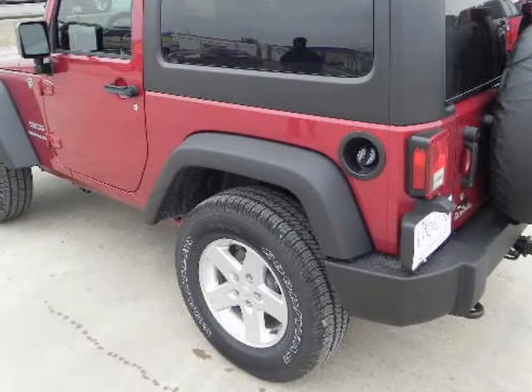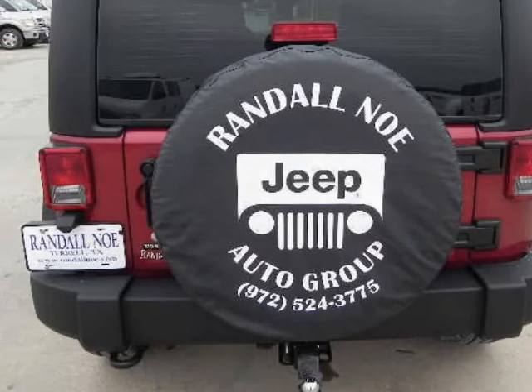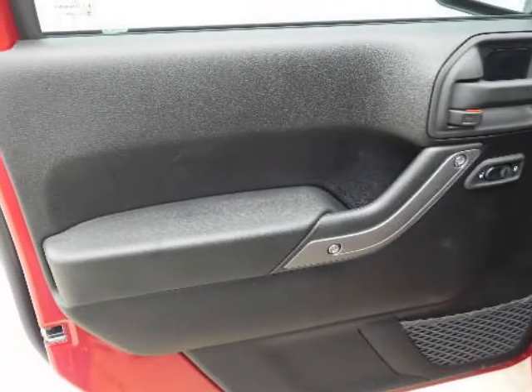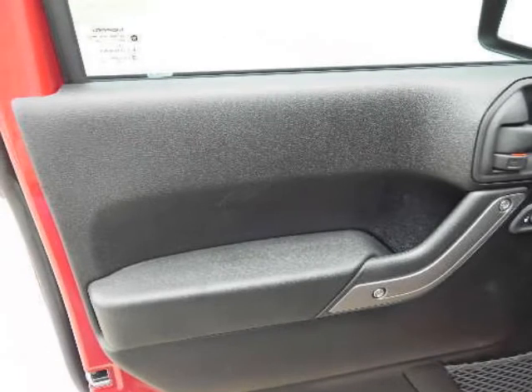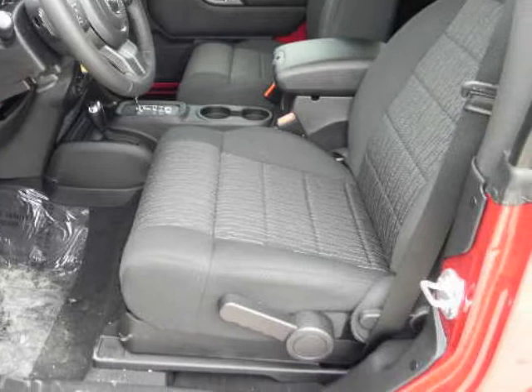Dressed for the street, its unique 20-inch polished wheels, chrome accents and blacked-out headlamps attract the adventurous eye. With its classic 7-slot grille, trapezoidal wheel openings, round headlamps and ready stance, the Liberty turns heads on a mountaintop or at an opera gala.